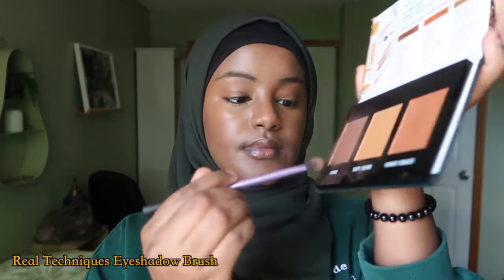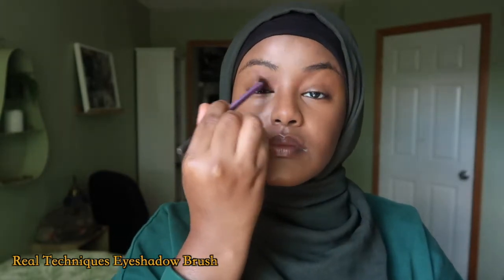Then I use the exact same shade on my eyelids, so it's like a three-in-one combo. I really like this palette and I've been using it for many, many years.